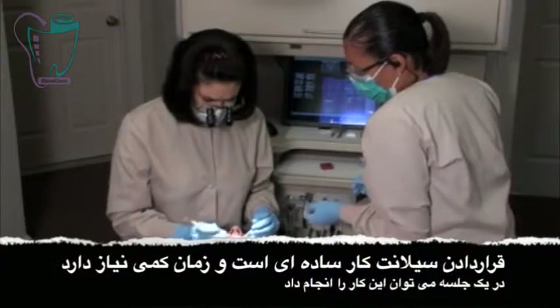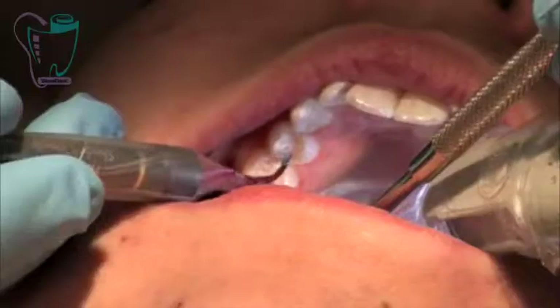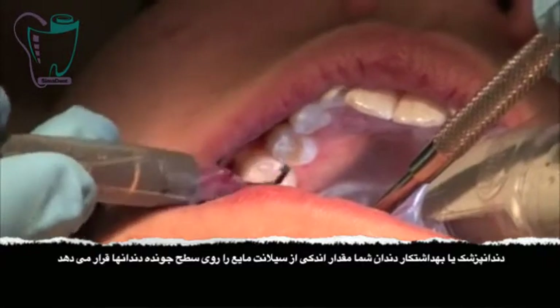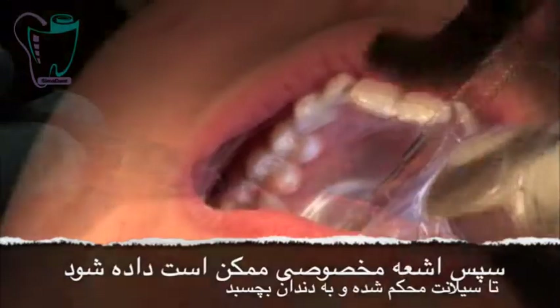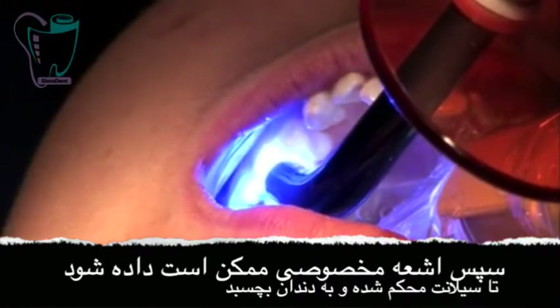Placing sealants is an easy procedure that takes little time and can be done in one dental visit. Your dentist or dental hygienist will apply a small amount of liquid sealant to the chewing areas on the tooth. Then a special curing light may be used to harden the sealant and help it bond with the tooth.